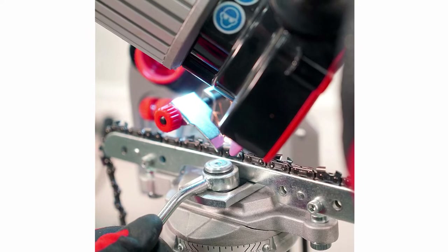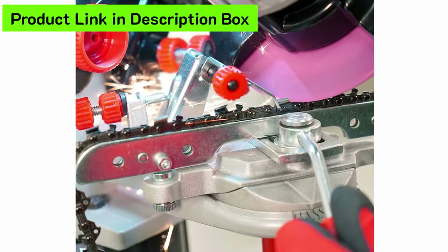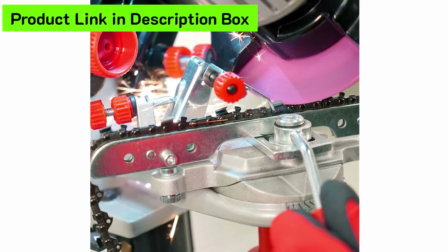This 120D chain grinder can be mounted to a workbench or wall, and it can sharpen a quarter-inch, three-eighths-inch low-profile, 0.325-inch full-profile, three-eighths-inch, and 0.404-inch pitch chains from all manufacturers, including Oregon, Stihl, Husqvarna, and more.